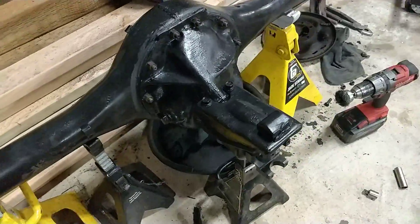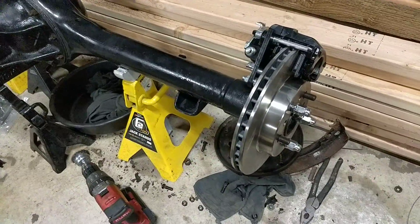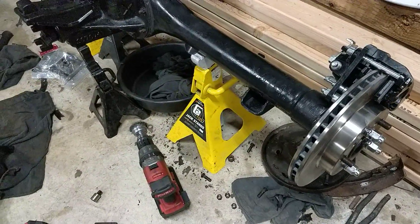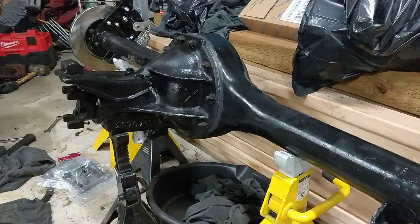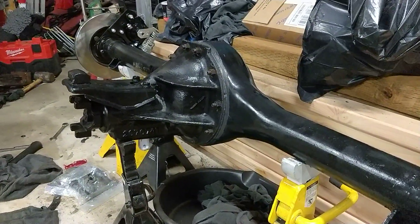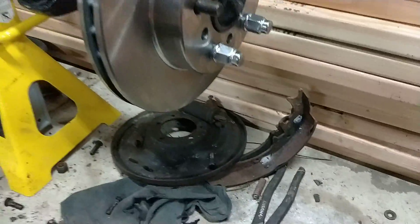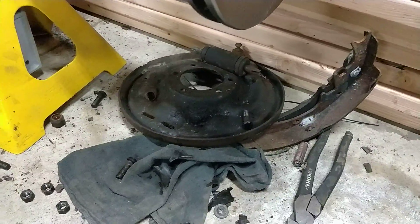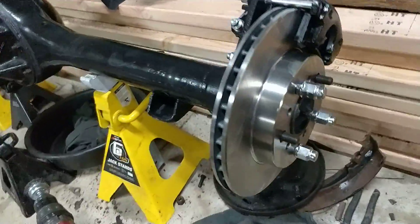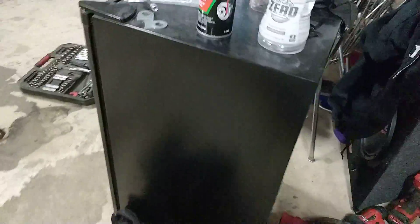This is a 3.23 open diff and it's going to be powered by a little 318 Magnum, so it's not going to be seeing too much serious power, but it's going to be a lot better compared to the 7.25 that I pulled out. I figured I'd just have some better brakes over the drums — I've done drums so many times in the past, I'm just done with it. So I'm excited to see how these work out. I might make another video on how to get the brake hardware and brake lines all installed.